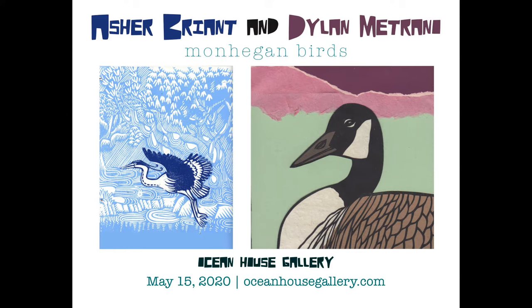Thank you all for coming to our first virtual opening. I'm Graham Wood, owner of Ocean House Gallery.